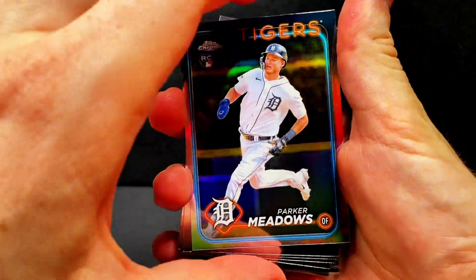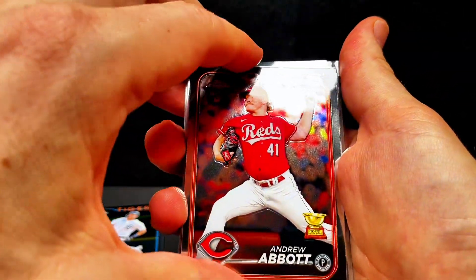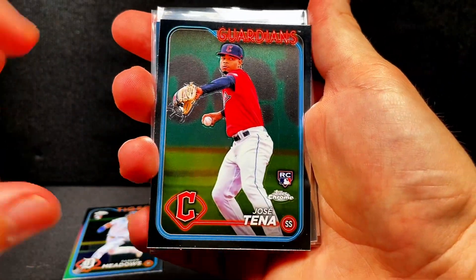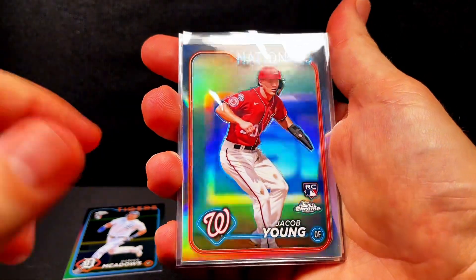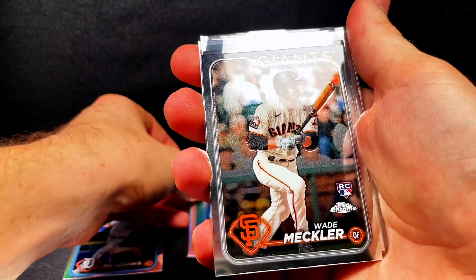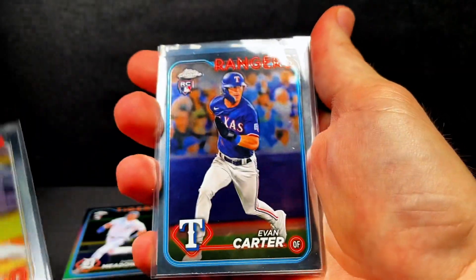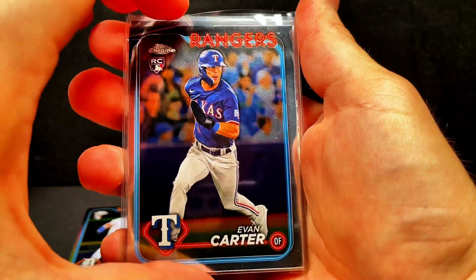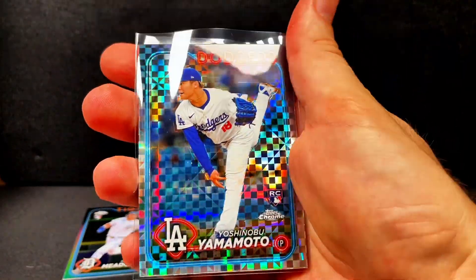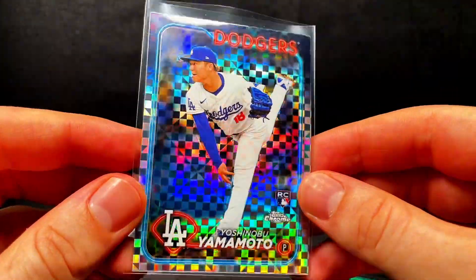Here are the rookie cards — we'll just go through them real quick. Parker Meadows on the hollow — I need to sleeve that one up right away. Andrew Abbott with the rookie Gold Cup. We got Henry Davis and Jose Teyna. We got another rookie hollow — Jacob Young. Wade Meckler from the Giants. Our first rookie card in the bunch — Evan Carter — that's a good base rookie hit. Junior Camarino on the hollow as well. And from our first pack — that first pack was really good — we got an X-Fractor of Yamamoto for the Dodgers.